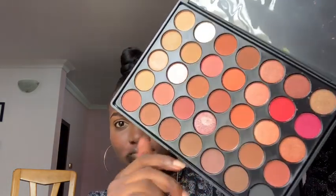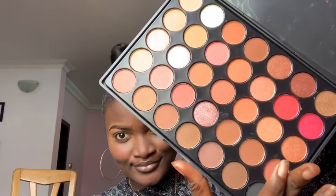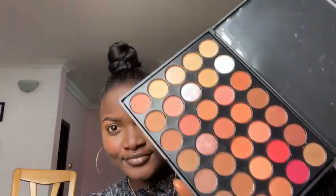Today I'll be using a Morphe palette — I don't know the name but I'll put the link down below in the description box. Let's take a look at this beautiful palette. It's just full of oranges and browns, it's so beautiful. I first saw this palette on Tonela's channel. I'm going to use that brown shade and apply it into my crease as a transition color.